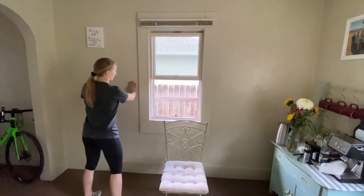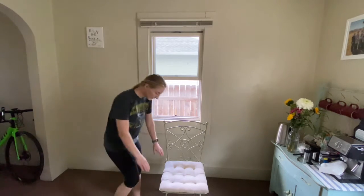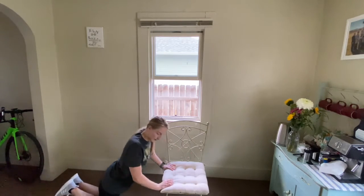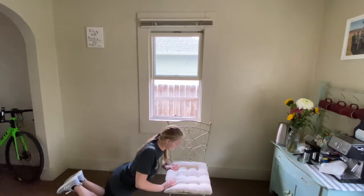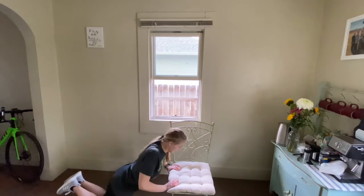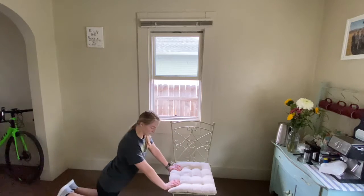Next one is going to be some incline push-ups. You can do this on your chair or a table if you'd like a little more of an incline, or you can do it on the wall. You can also do them on your knees on the chair. I'm going to be sending my elbows backwards and keeping my core nice and tight. Choose whatever version of this movement you'd like — keeping that core nice and tight and a nice straight upper body.